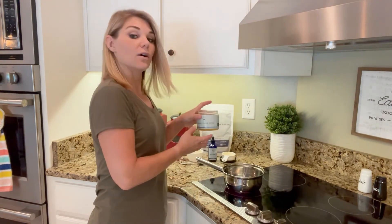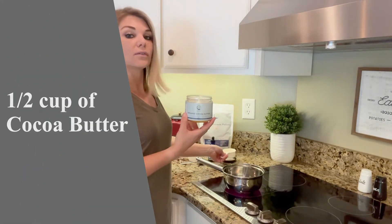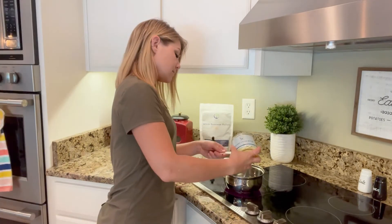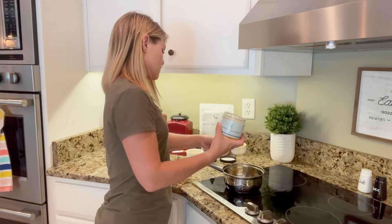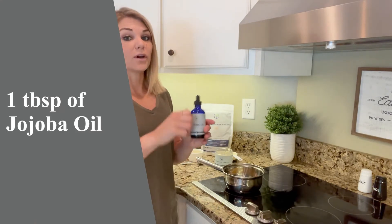The next thing we're going to add is our cocoa butter — we're going to do half a cup of cocoa butter. And then we are going to do one tablespoon of jojoba oil.